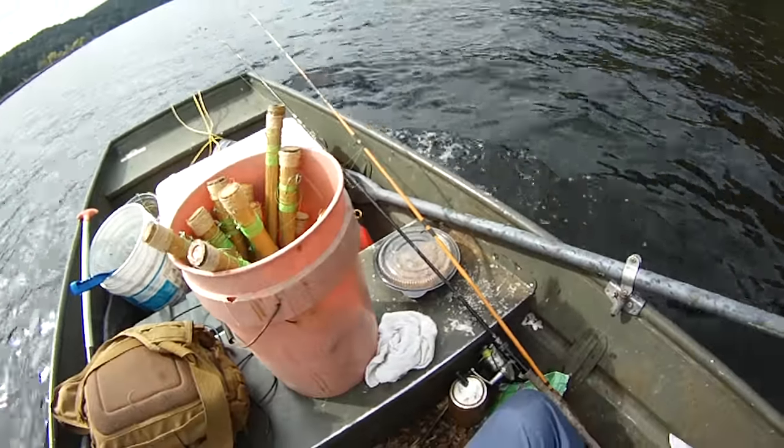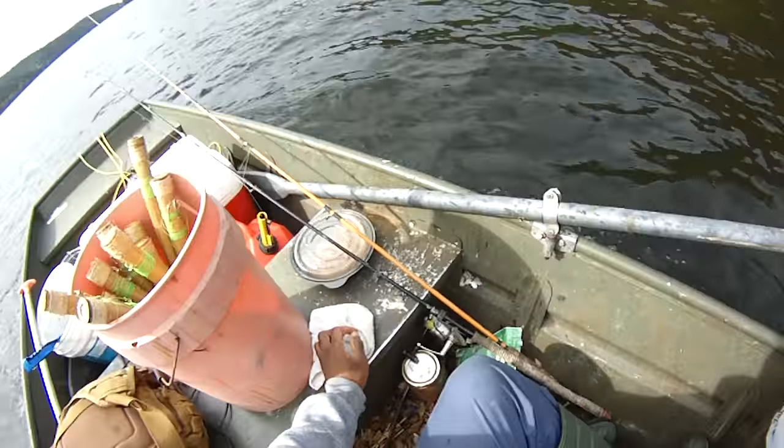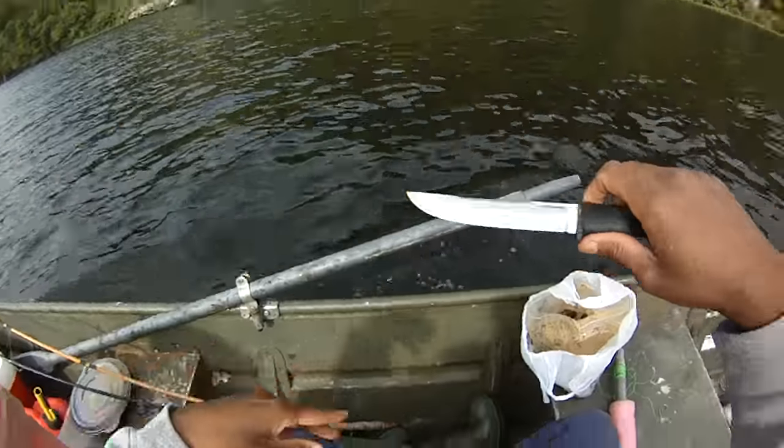Hey guys! Damon at Black Warrior Lures. Back up here on my favorite part of the river. We're going to do some jugging. There's an old dam here. We're going to set up some jugs on each side of that dam.